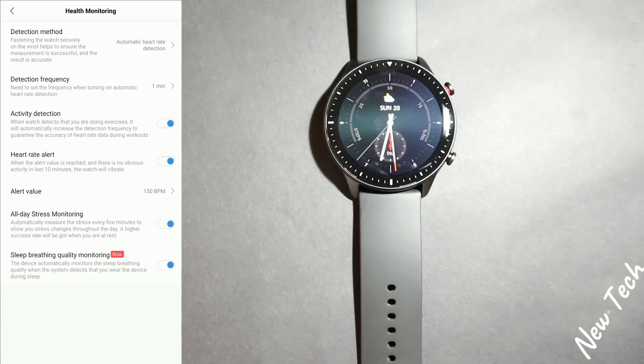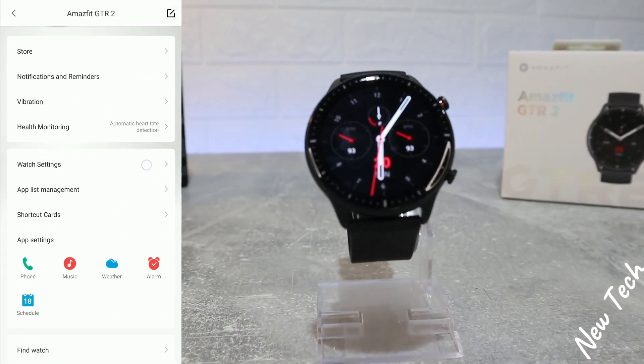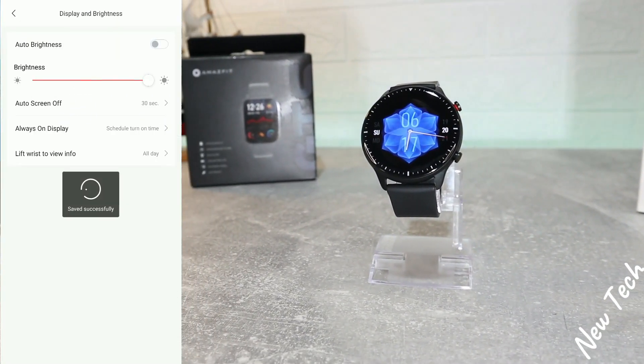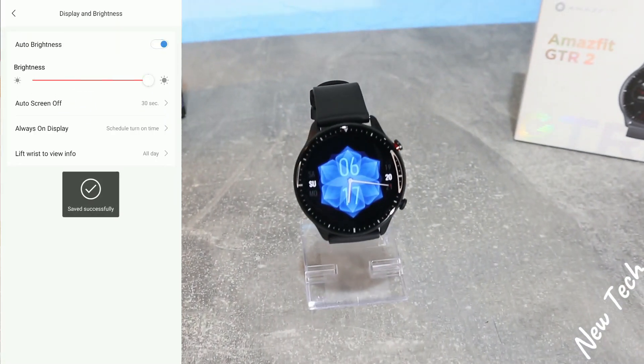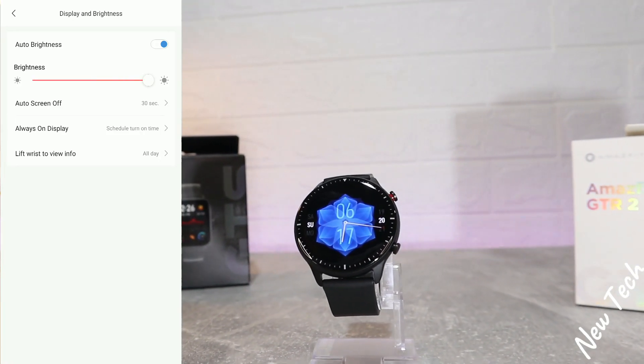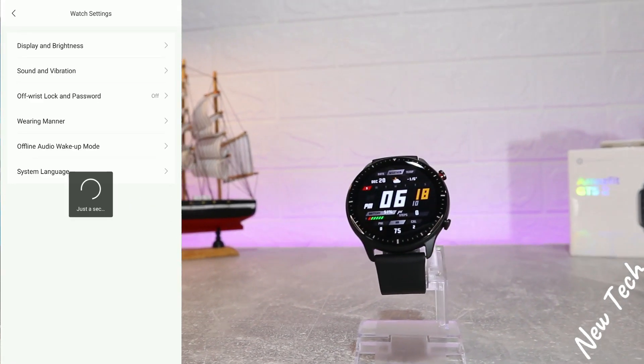Under 'Health Monitoring' we have activity detection, heart rate all-day monitoring, stress, sleep, and breathing quality monitoring — which is a new feature in this app. We also have 'Display and Brightness,' which we can control from the watch but also from the app, which is a good option. This includes brightness, auto screen off, and more.